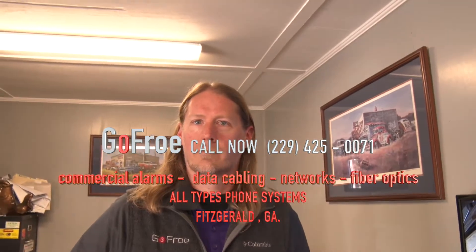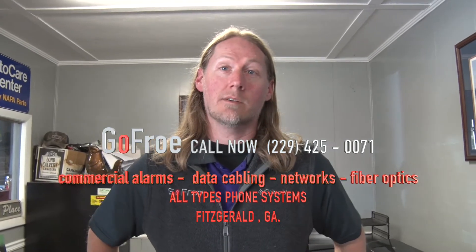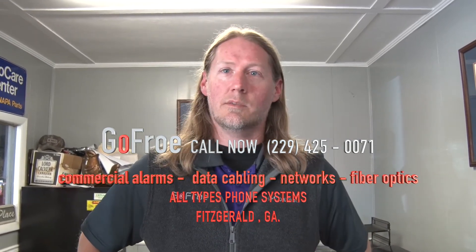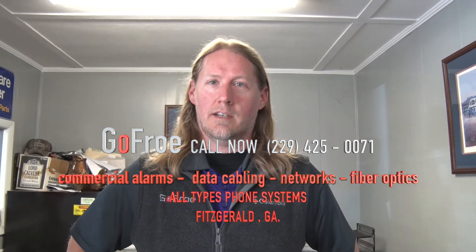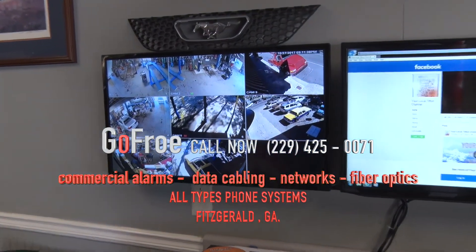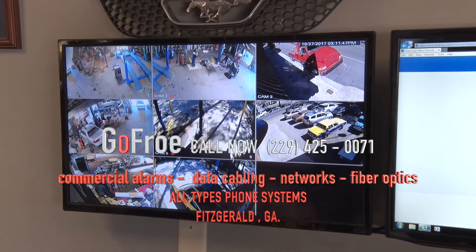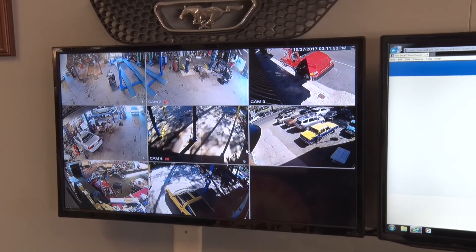So if something happens, you've got it. Location is Fitzgerald, Georgia. Phone number is 229-425-0071. You can hit us on the web at gopro.com. We have a Facebook page — a lot of times people leave or send me a message that way. Whatever your preference is, you'll get him if you look for him. His phone service is excellent too — if you've got a landline and you're not getting good use out of it, call Lee and he'll get it going for you. He puts in complete systems.